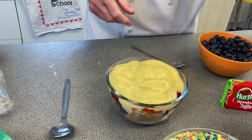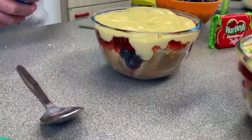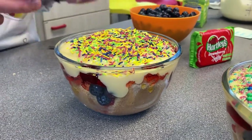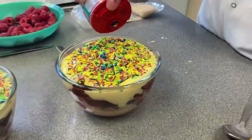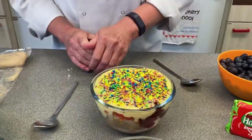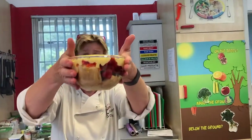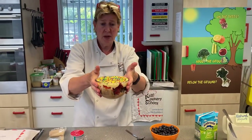And then finally you want to decorate it. Sprinkle over the sprinkles — all yum! This one has got a multi-colour layer so we can have a few different sprinkles. Then that needs to go into the fridge and really settle for at least an hour, if not longer — a couple of hours would be good — so that all the lovely colours and flavours soak through. And that's your summer trifle!